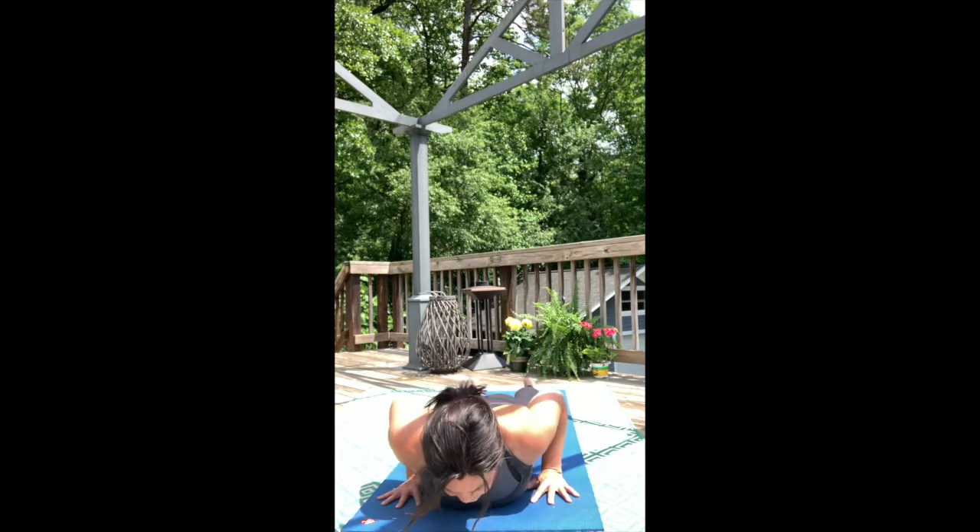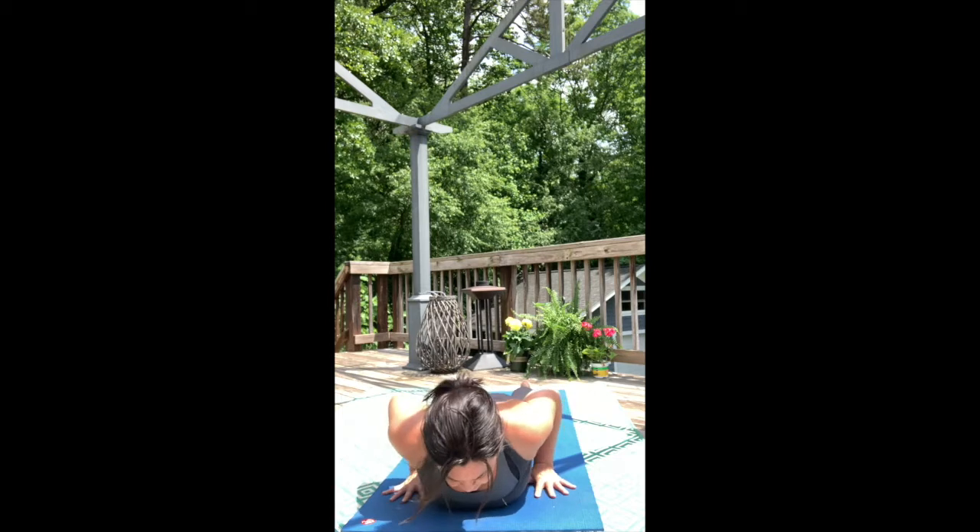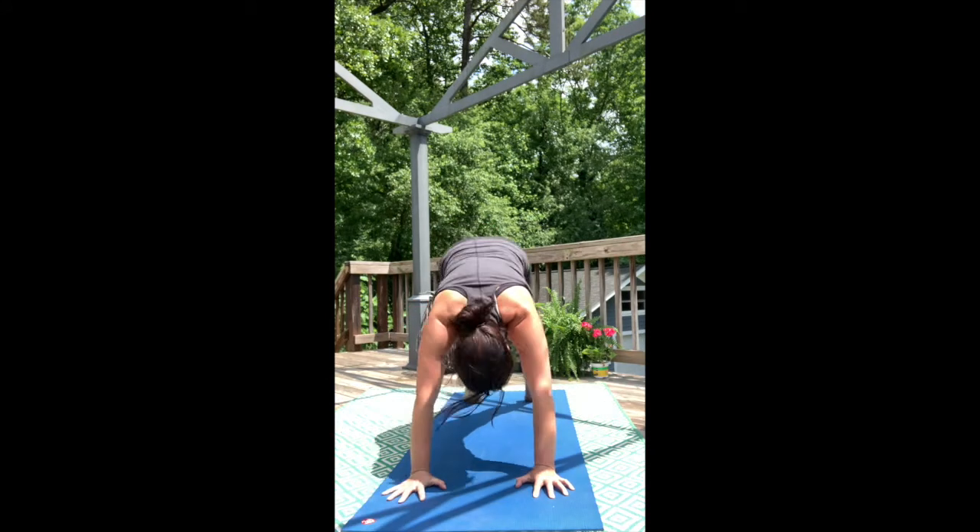Take your belly down to the mat. Set yourself up with a good foundation. Pull the chest forward and up, coming through Upward Facing Dog. Energize through the base of the palm and out through the finger knuckles. Lift the outer thighs and engage your inner thighs towards each other. Downward Facing Dog.